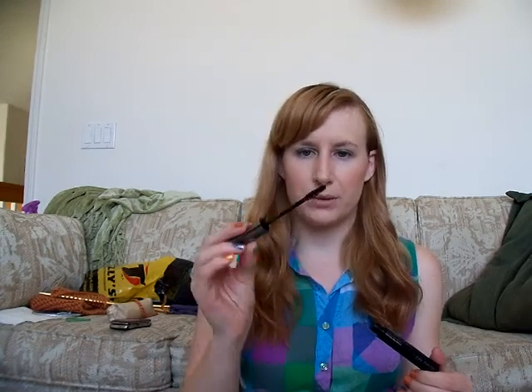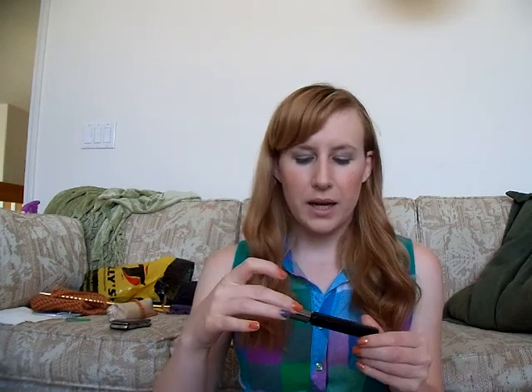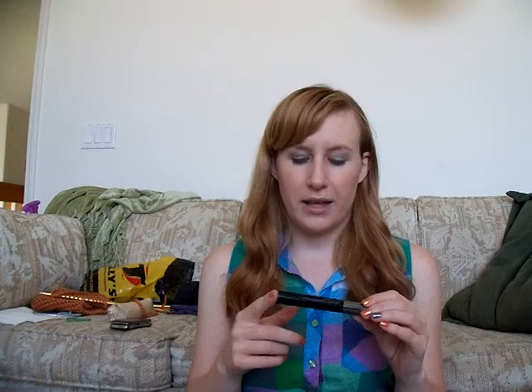I'm going to start with my first one, which is the one that I've been loyal to — probably been using the longest, and probably the only one I used for many, many years, until I got samples of other ones I really liked. The first one is my Mary Kay Waterproof Mascara in black. I like it because it's waterproof, and it really is waterproof. It's got a nice little bristle brush — small but not too small and not too big. It's good mascara. It doesn't clump a lot.